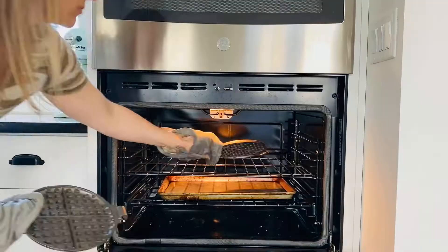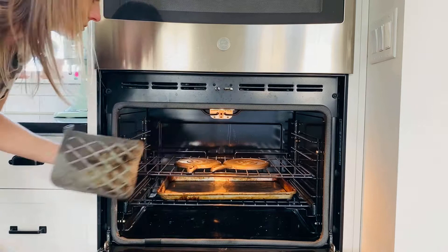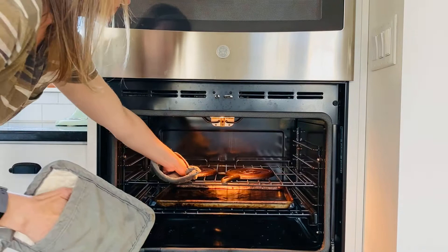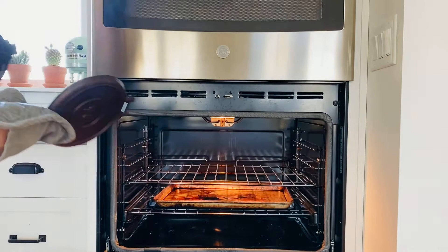If you get a new waffle iron, it comes coated in wax to protect it so it doesn't rust before use. You have to remove the wax before cooking because you don't want it in your food. What I did was heat the oven to 400°F, take apart the two sides, and put them on the oven rack for 20 minutes. Add a pan to the bottom of your oven because the wax will start to drip once it heats up.